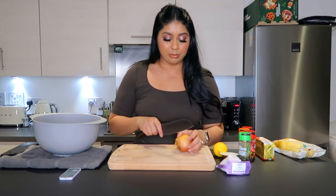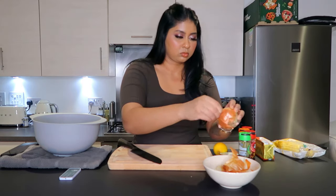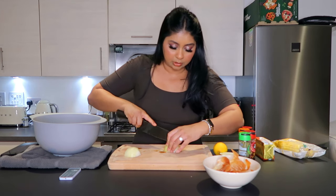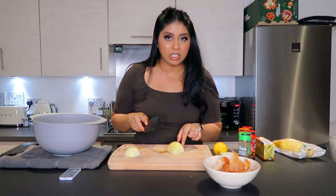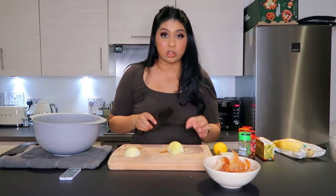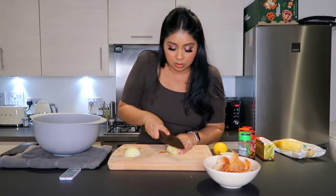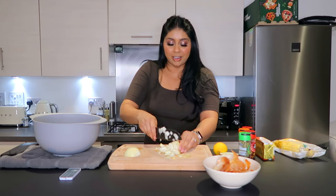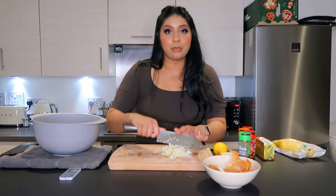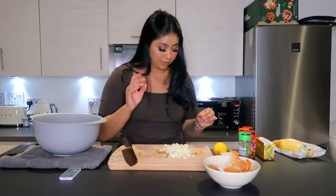First, make sure to clean your seafood really well. Now we're going to start cutting the onion — I'm really bad at cutting onion and I hate these. With the onion, you just want to dice it. Apparently if you keep the tail on, it doesn't make you cry and it makes cutting so much easier. This table is kind of high for me, so I don't want to cut my finger. Make sure to comment below what dishes you want me to try and make!